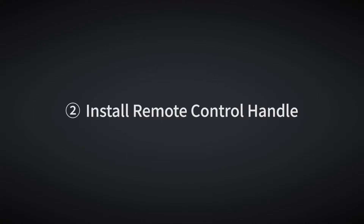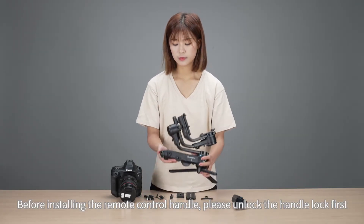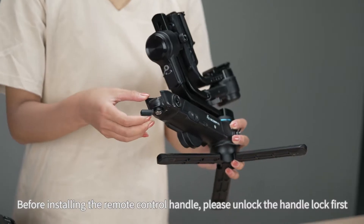Install Remote Control Handle. Before installing the remote control handle, please unlock the handle lock first.